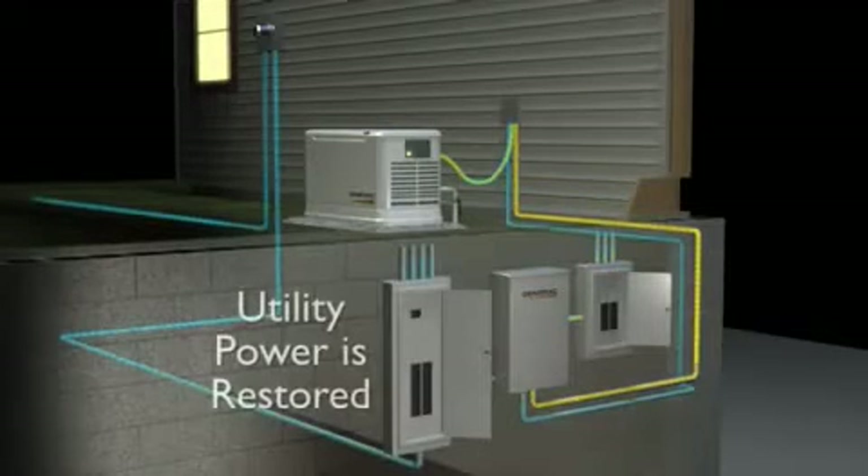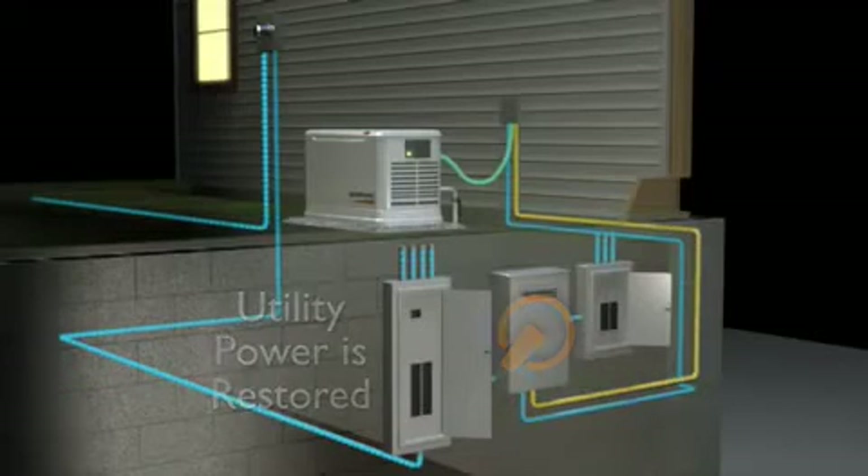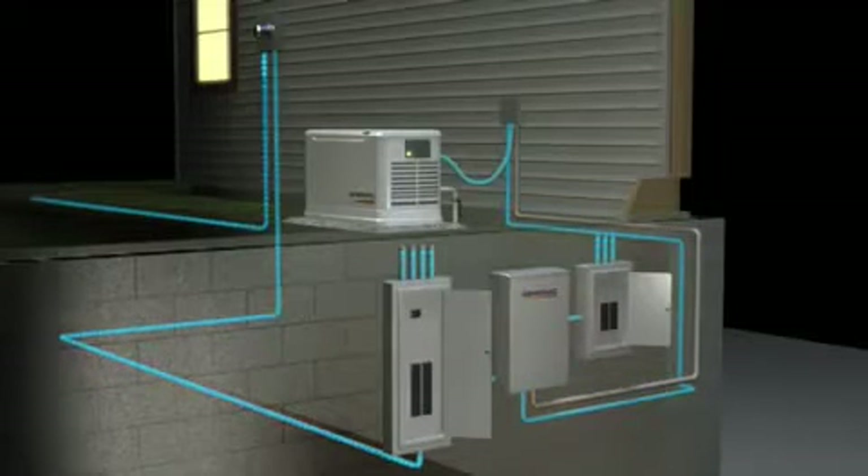When the utility power is restored, the generator returns to standby mode. With a traditional generator installation, three boxes are required.